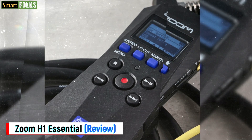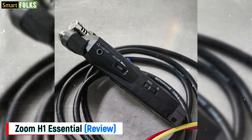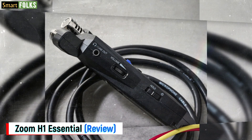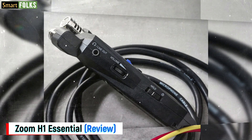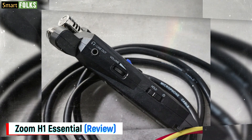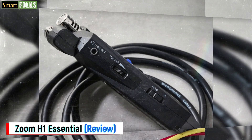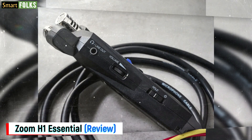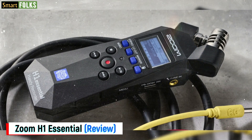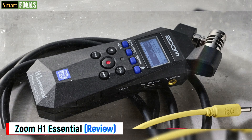Connecting to this input turns off the on-board microphones. You may utilize the little speaker on the rear or the 3.5mm headphone output on the left side panel for monitoring. The volume dial on the side controls the levels to both. Two AAA batteries power the H1 Essential, and the battery type — like alkaline, NiMH, or lithium — determines the maximum operating duration.